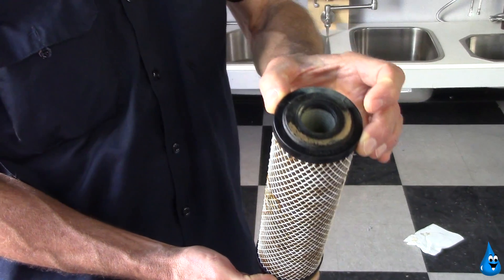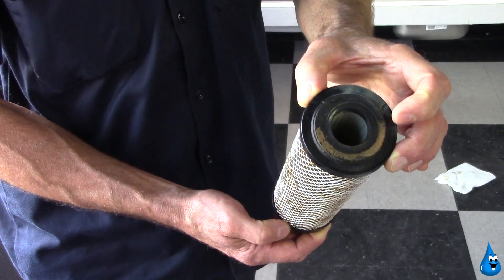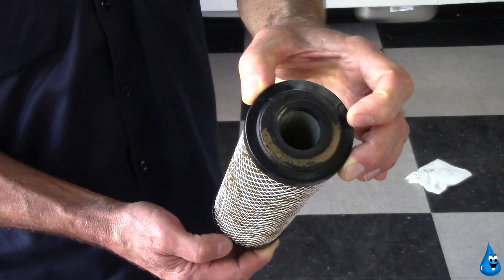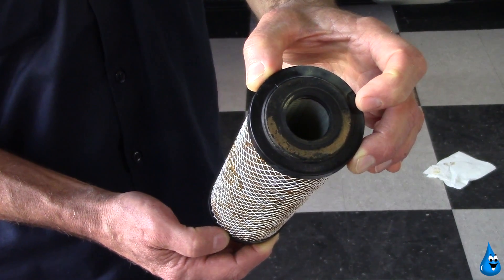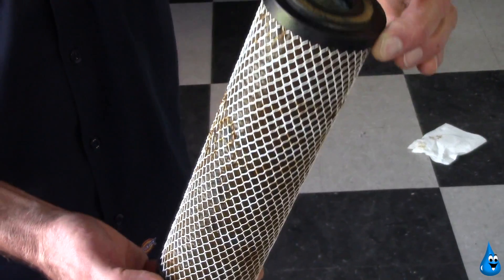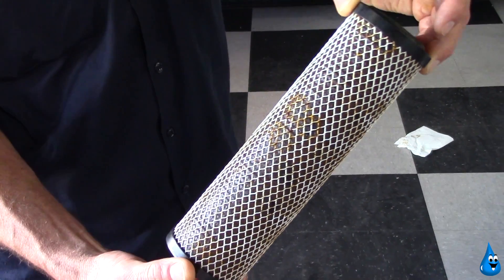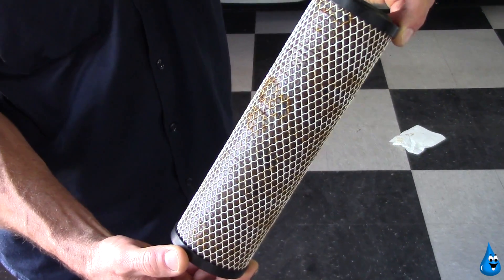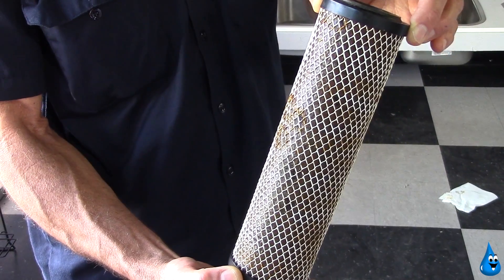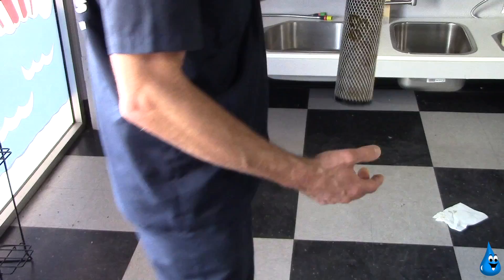This particular cartridge had sat so long inside the housing, and the customer refused to do the annual maintenance service call on this filter cartridge, that there was a bacterial buildup that occurred on the top of the cartridge, as well as heavy iron and sedimentation buildup that restricted the water flow. This actually caused, in this particular case, the water to become worse quality than it was if you were just drinking the tap water.